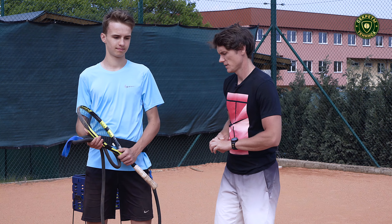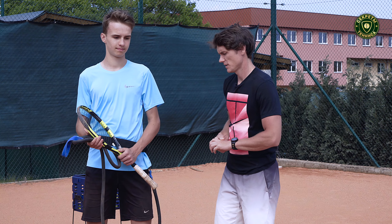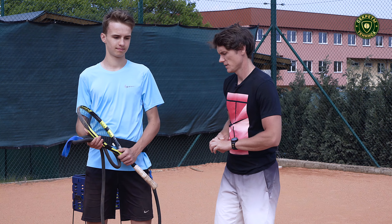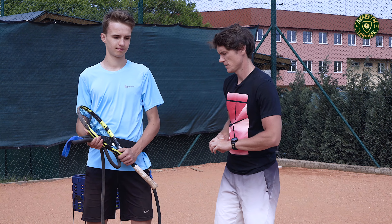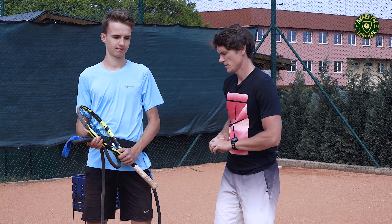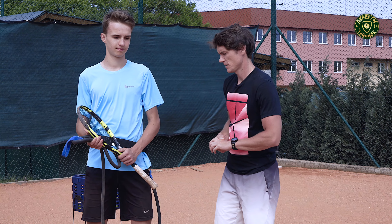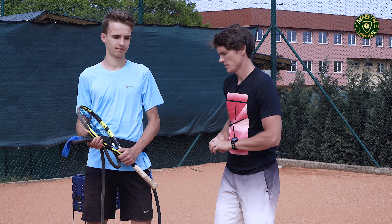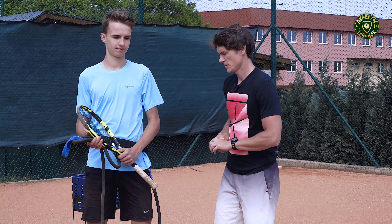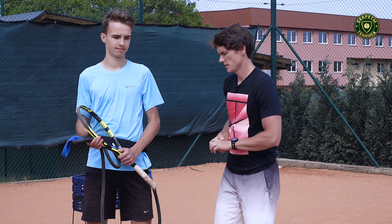In the third exercise we're going to work on the surf using the power resist system. I'm going to pull back the resistance. So he needs to be more powerful on the surf, and then after without the resistance he will feel more lighter and it should help him to be more aggressive on the surf, more explosive on the surf.